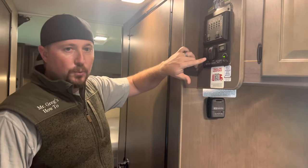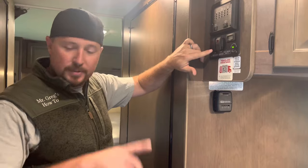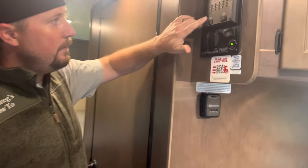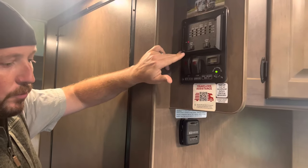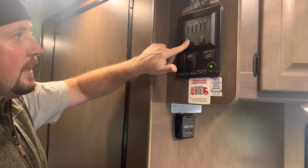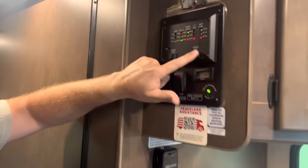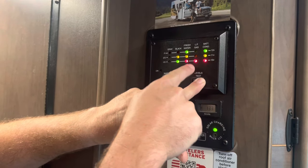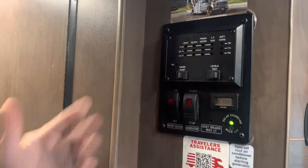Then you have a water heater. The water heater takes about 10 minutes and it's gas as well — turn it on and 10 minutes later you have piping hot water. We took a couple showers, no problem whatsoever. You have a water pump — you just turn it on and now you've got water running. The water pump runs off the car battery so it will run all the time. Then you have a levels panel that will tell you where you are on your fresh water, your black water, how your battery's doing, and whether your propane is getting low. It shows you all that stuff.